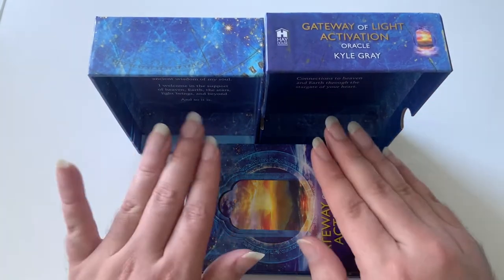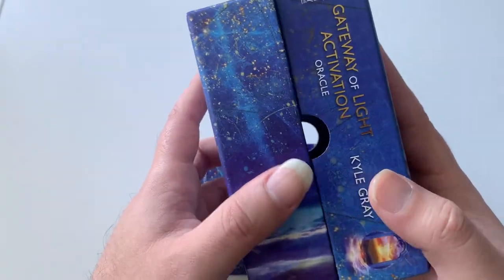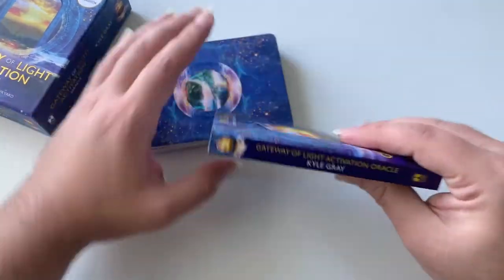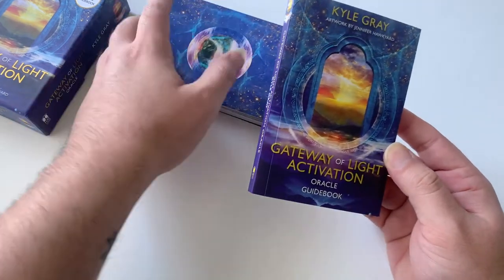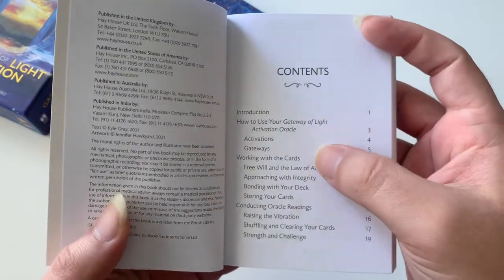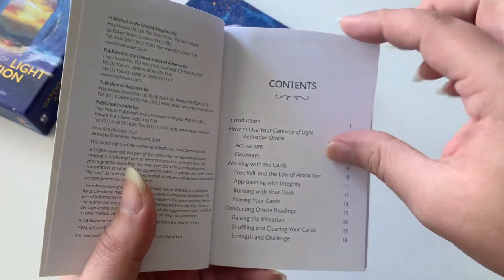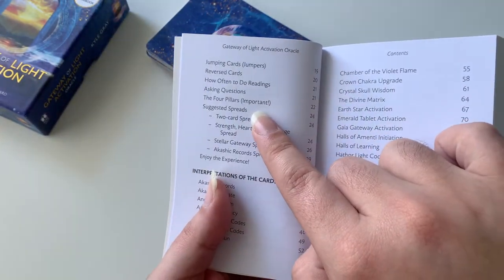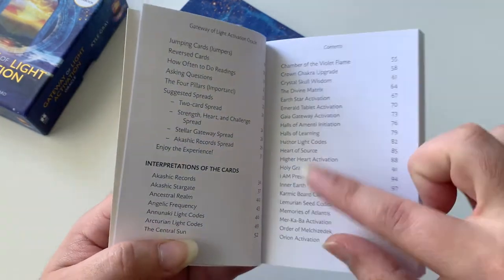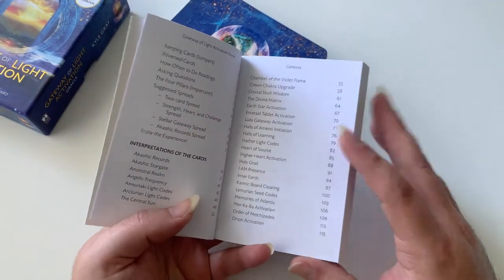When you get the deck in your hands, it's entirely up to you what you do with it, but I really do like when boxes have a little something on the inside. Here we have the guidebook — it's actually pretty meaty for a Hay House guidebook. We have the table of contents: introduction, and I love that this deck is divided by activations and gateways. There are also the four pillars, interpretation of the cards, and the cards are in alphabetical order, which I like very much. There are no numbers on the cards, but they are in alphabetical order.